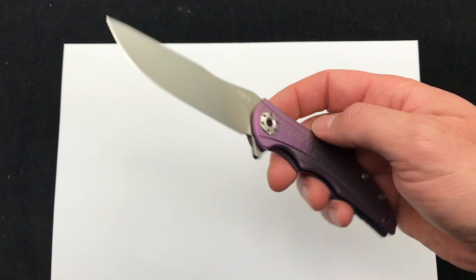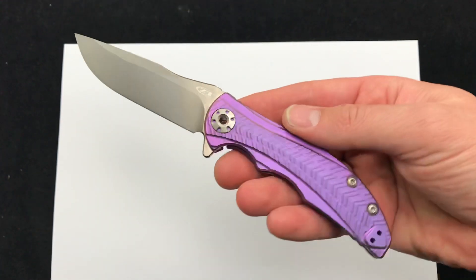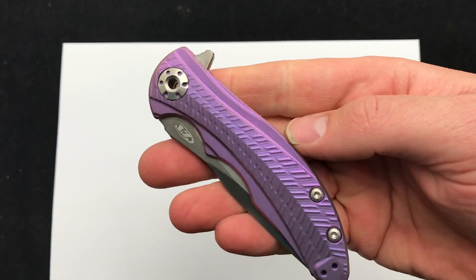Hey guys, today we're checking out the new ZT 609 Purple. This is a limited edition sprint run from ZT. We actually got it in a couple days ago, didn't get a chance to do a video demo, but here it is.